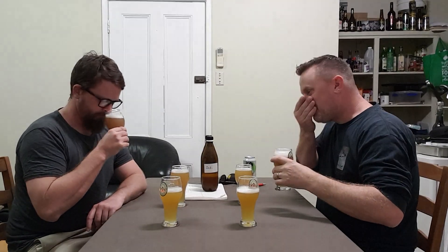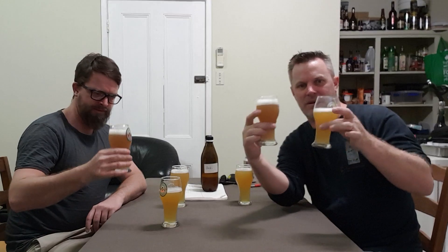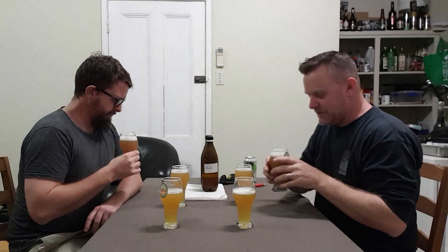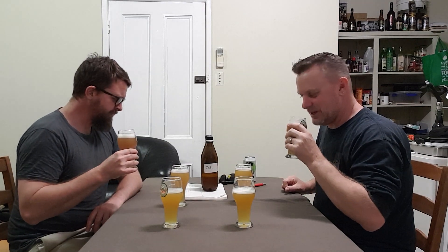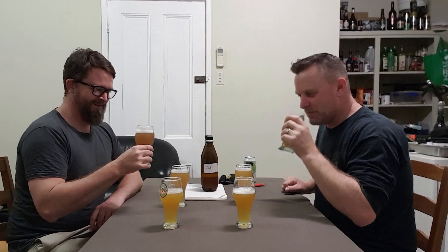Now this is Beefer's. It's a different colour — I don't know if you can see that — compare those two. A bit darker. Very similar on the nose. It doesn't have the diesel hit. No. More citrus and Mosaic coming through there — I think the Mosaic definitely shines through there. Can't go wrong with Mosaic. Definitely not.